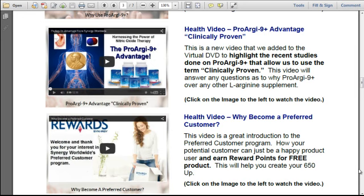The third video on our virtual DVD is called 'ProArginine Plus Advantage — Clinically Proven.' This is a new video we added to highlight the recent studies done on ProArginine Plus that allow us to use the term 'clinically proven.' This video will answer any questions as to why ProArginine Plus over any other L-Arginine supplement. The fourth video on our virtual DVD is 'Why Become a Preferred Customer.' This video is a great introduction to the Preferred Customer program — how your potential customer can be a happy product user and earn reward points for free product. This will help you create your 650 up.